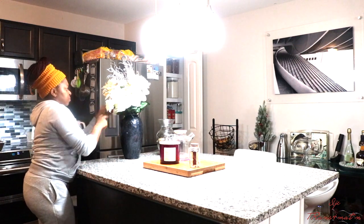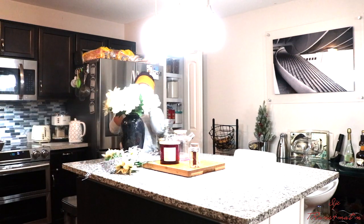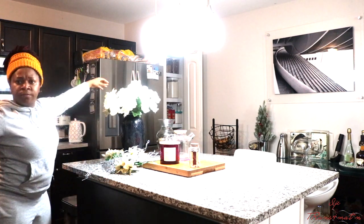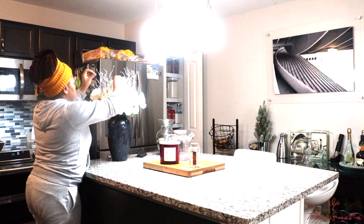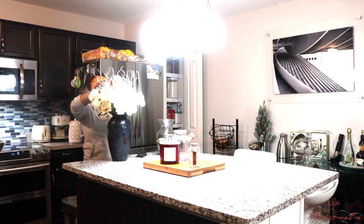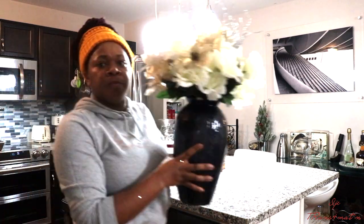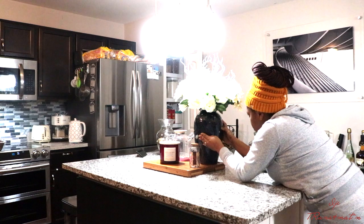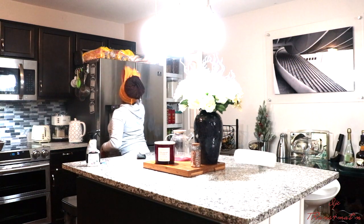I decided to change the flower vase on the island — I was just tired of seeing that clear vase. So I used the same flowers, nothing fancy, just switched it up, fixed the flowers, and put it back where it belongs. That is my flower vase — you might not be able to see the flowers so well because they're white and the lighting, but anyway, there it is.